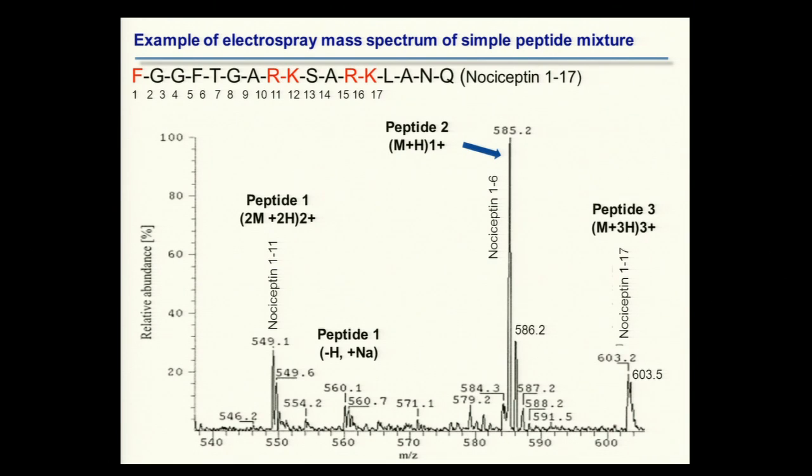This is a typical mass spectrum of a very simple peptide mixture — a mixture of various forms of the bioactive peptide nociceptin. One goes from residue 1 to 11, another from residue 1 to 6, and another representing the full length. One striking thing is that the bigger piece has a lower apparent mass than the shorter piece — that's because of the multiple charging phenomenon, which we'll come back to. You can clearly see the three precursor species for the three peptides present.